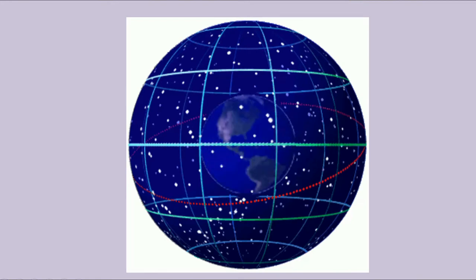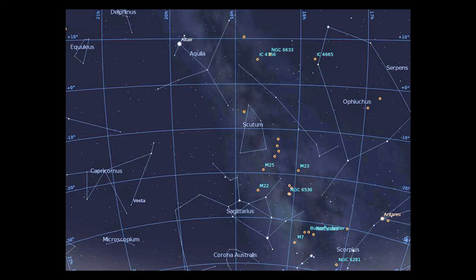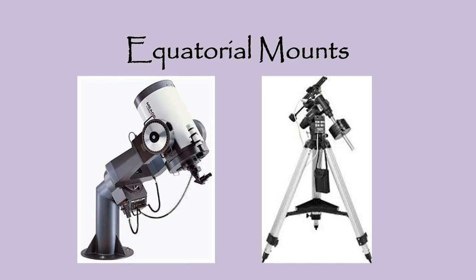The primary advantage of the celestial coordinate system is that it's mostly independent of the Earth's rotation. Each star or celestial object can be pinpointed by specifying its right ascension and declination coordinates. The equatorial grid on star charts consists of lines of right ascension and declination, and you can interpolate between these lines for coordinates of any charted object. Now that we've looked at the motion of objects and how to map the sky, we'll next look at the advantages of equatorial mounts for tracking objects.